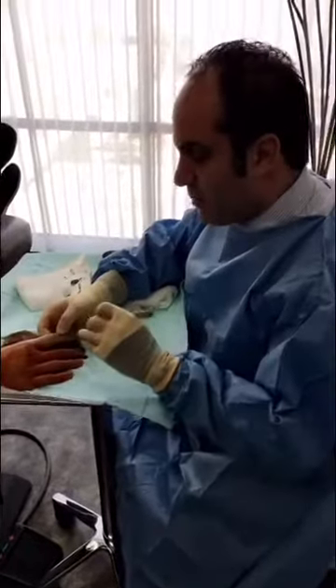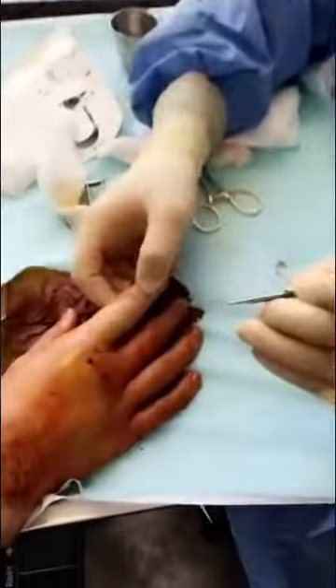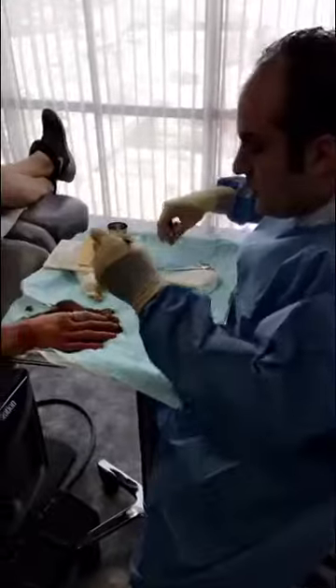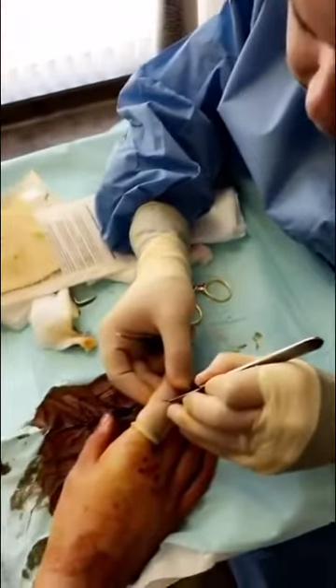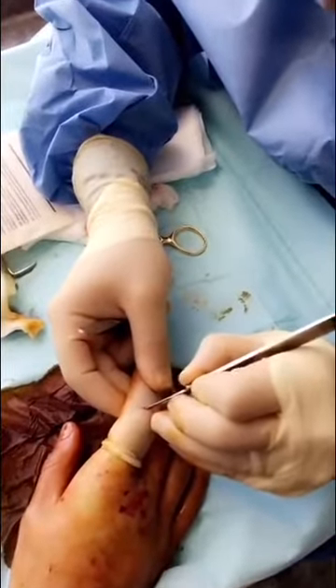This gentleman was bitten by a dog on a finger. He had a facial laceration and we found that his joint is really angry. So what I'm going to do is explore this wound to make sure that it didn't enter into the joint of the finger, which would be very dangerous.